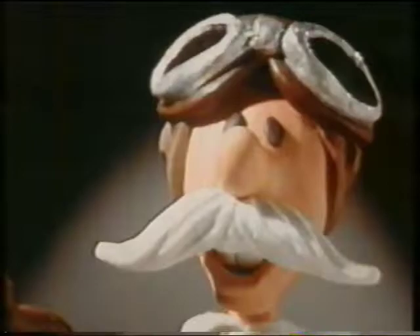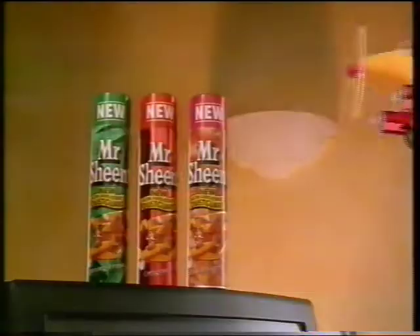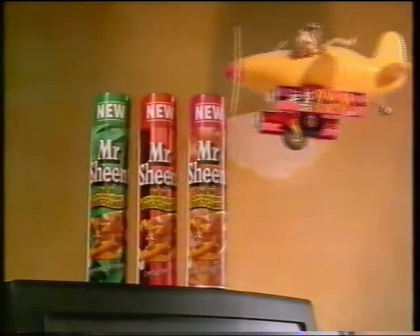After three days, look. But new Mr. Sheen's dust guard keeps dust away longer. Mr. Sheen's the only polish with dust guard, so that calls for a victory roll. New Mr. Sheen keeps dust away longer.